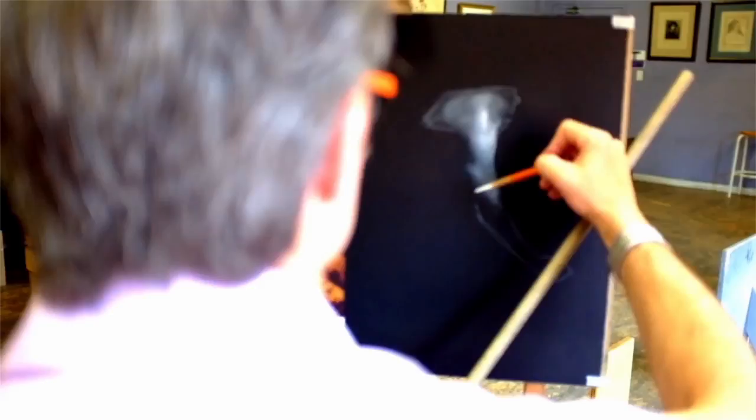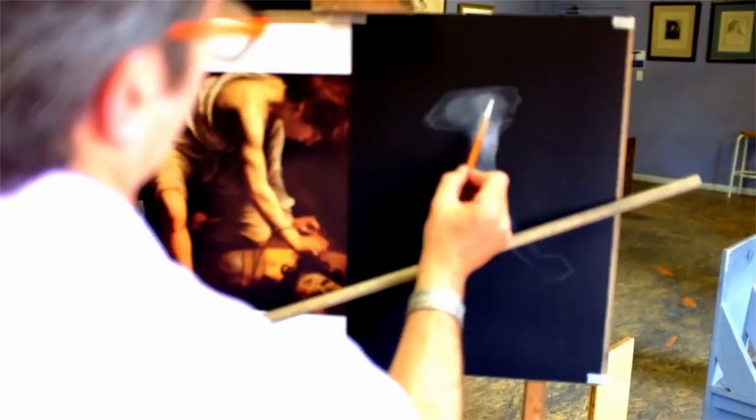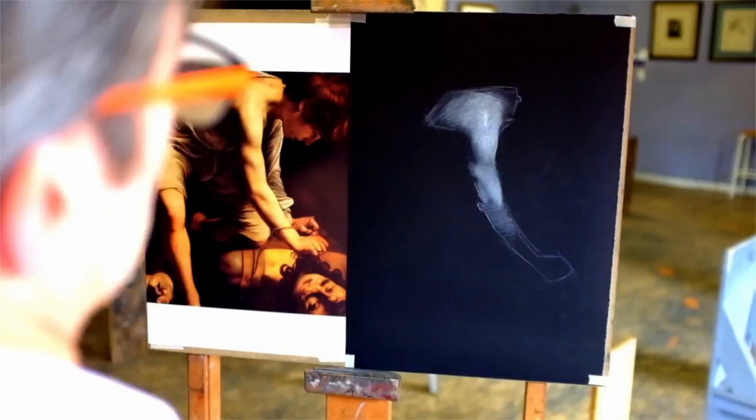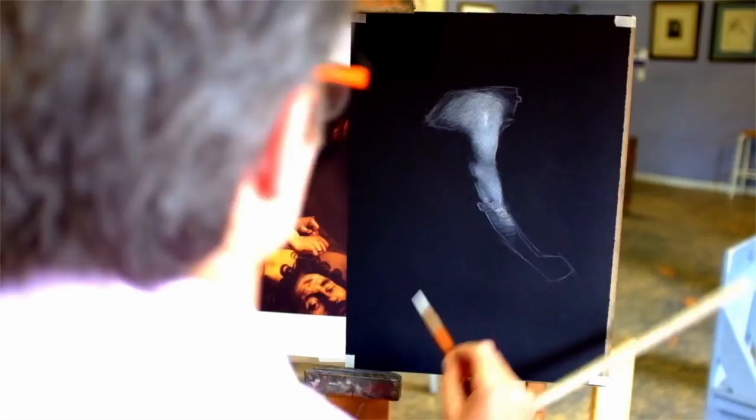Working with tools like a soft-haired brush or bristle brushes, you can also work with a stomp. Obviously you're going to need your kneaded eraser, even your white eraser — you're able to manipulate the powder. So if you've gone too heavy too quickly, your soft-haired brush, for example, can lighten and remove some of the white powder so that you get back to a darker value.